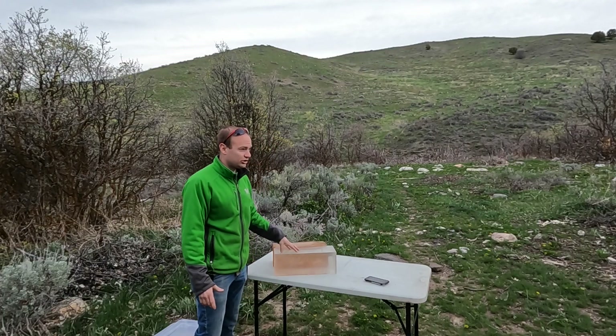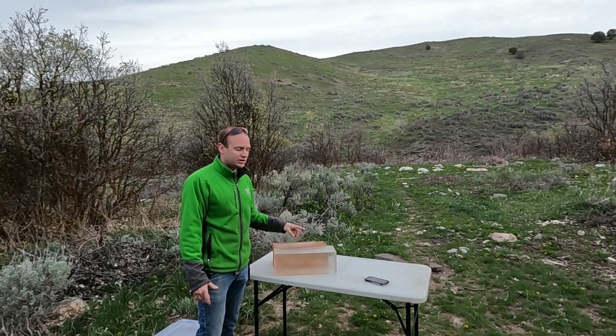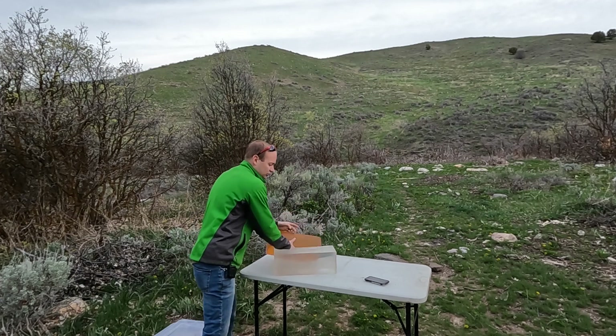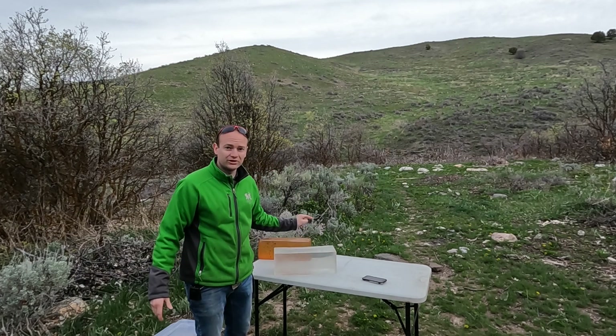I am heavily biased toward genuine ballistic gel, and I think rather than spending your $45 on DIY gelatin, you should put that money toward the synthetic ballistic gel. Anyway, enough talking — let's shoot them.